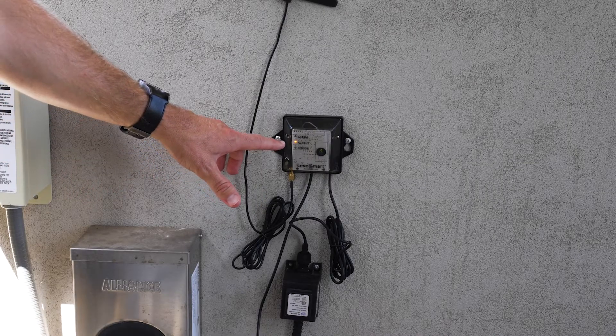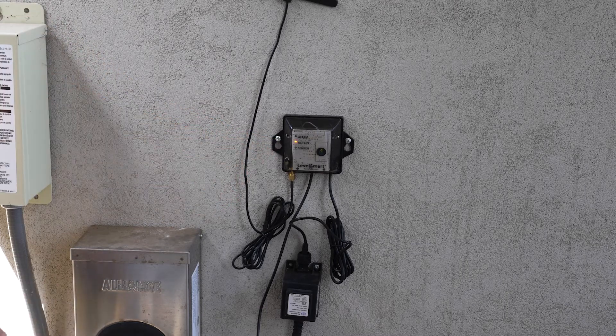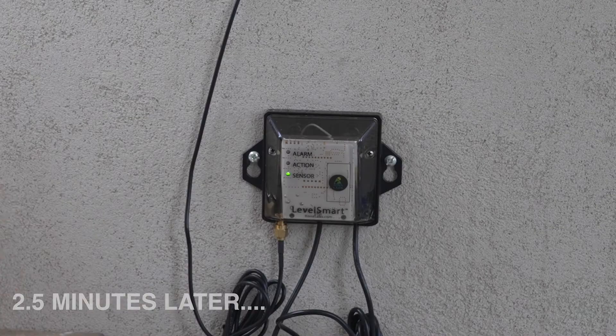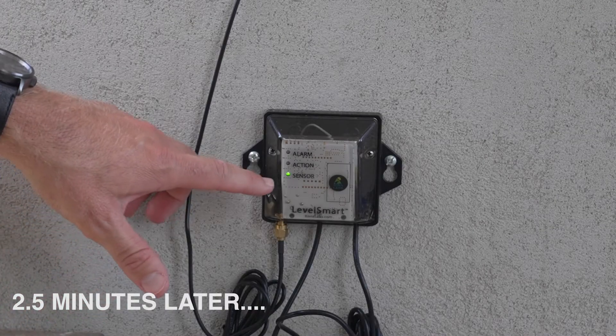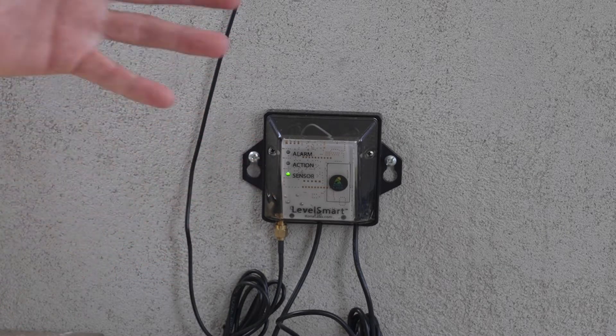The sensor just caught the signal. It's going to do 30 flashes, one second apart. After the first 30 flashes, it'll start flashing every four seconds — that's the calibration back end of the process. Once complete, we should have a solid green sensor light. After two and a half minutes, we now have a solid green sensor light, indicating that the sensor and controller have paired successfully.